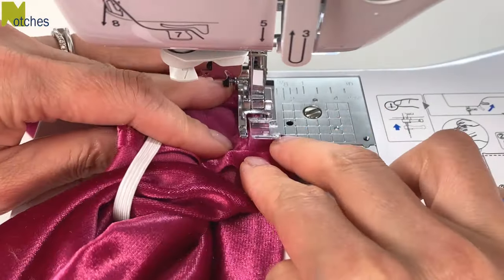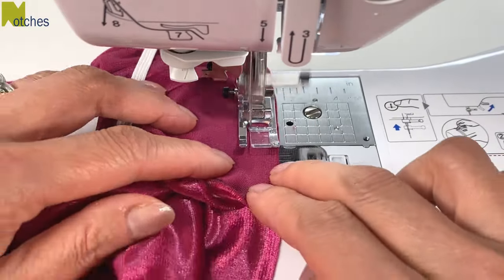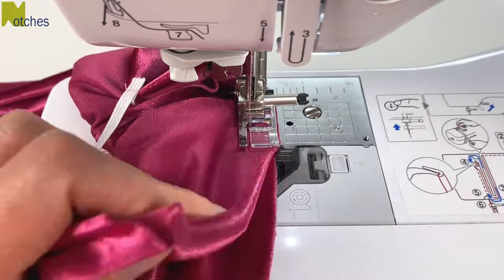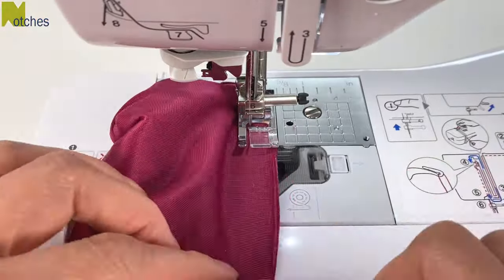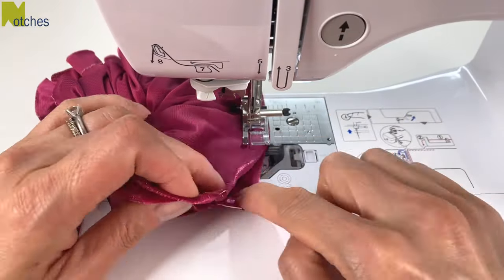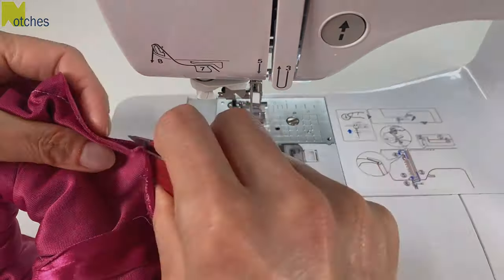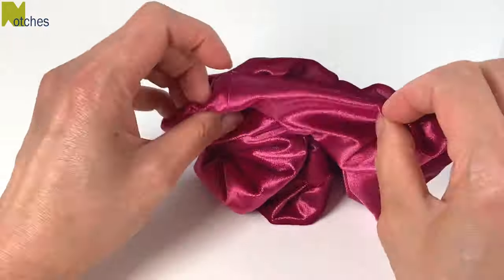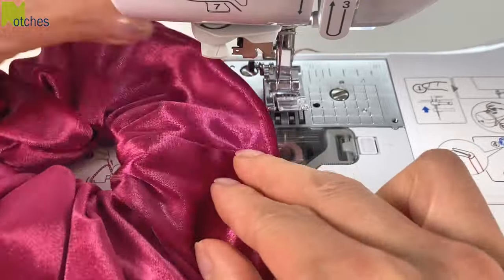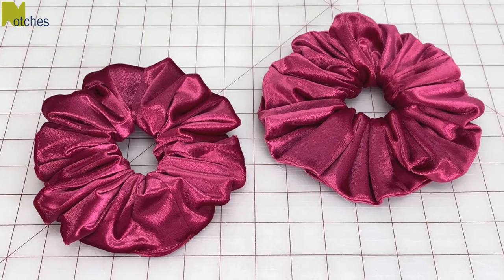Start by back tacking and stitch with the same burrito method, but this time when you pull the fabric down you also have to pull it through the elastic at the same time — so just do a bit at a time, matching the edges and all the notches. At the end, leave an opening about three fingers wide or two inches and back tack. Pull the scrunchie right side out. Again, you can slip stitch the opening closed by hand or easily edge stitch it closed by machine. This stitch line won't be that noticeable once it's being worn.